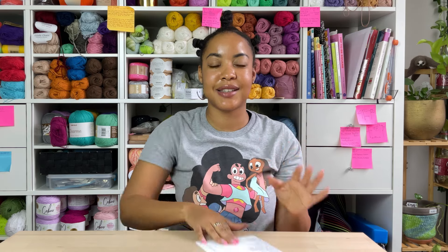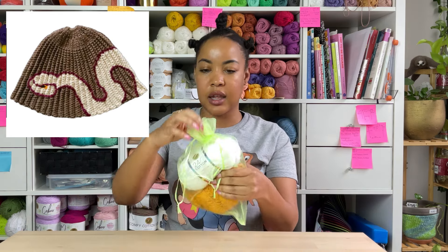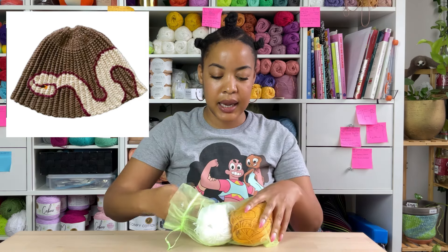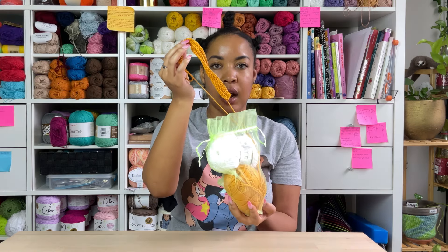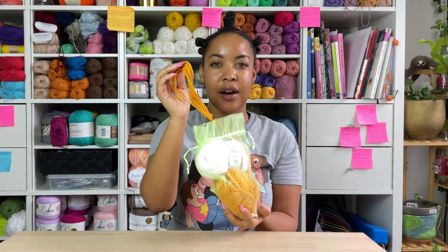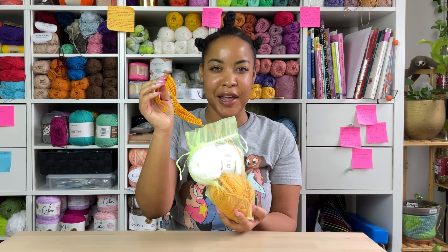I'm going to walk you through every single project that I started. First is the Snake Beanie by Ty Bailey on Instagram — I follow him, he's such an amazing color work artist. I actually have two projects by him. I've started the Snake Beanie and I'm going to do it in this tan and white color. I literally only got this far, but we started. We allocated yarn for it and we're going to get through it.